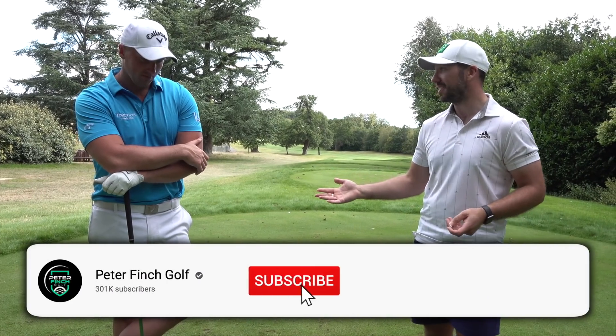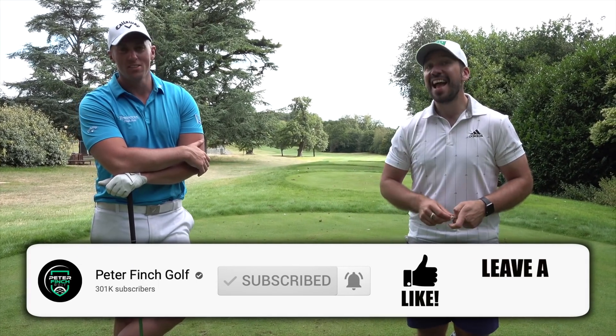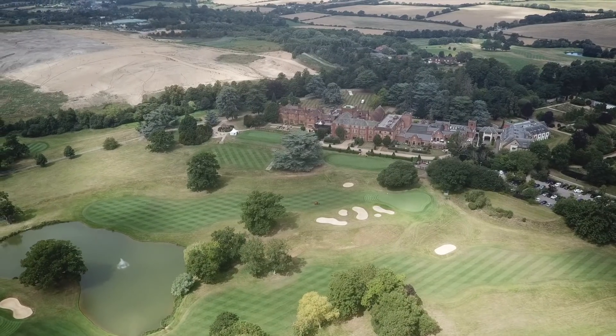We basically played to your strengths in there, so if you don't win this match I'll never live it down. Never ever. I can see the comments. I will make sure of it. We're going to play a four hole match here on the back nine, but the rules are simple.